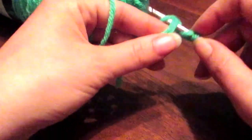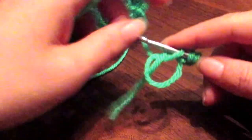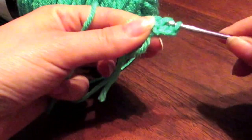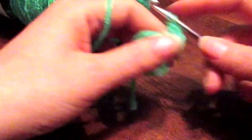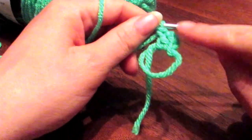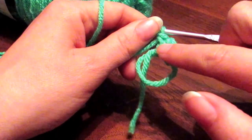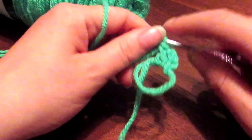Wrap it around your hook, take the hook and go into that loop, pull up, wrap it around, and pull through — and you've got one double crochet. Now this chain three that we did initially counts as your first double crochet, but this is your first one you actually made, so technically you have two double crochets right here.